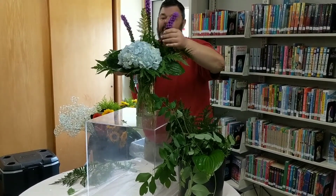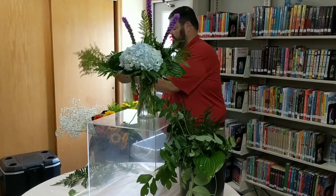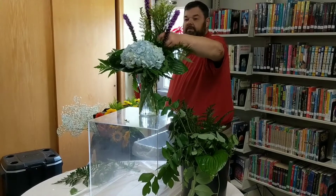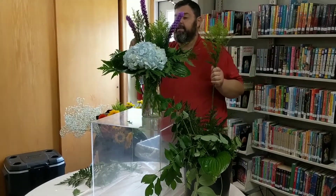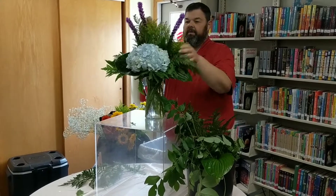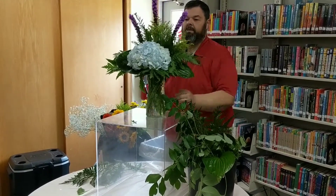We're going to do this arrangement in kind of a bright summer color. This is golden aster and we are going to put in a few pieces of it right now to give us a little height and a little of that greenish-yellow color.